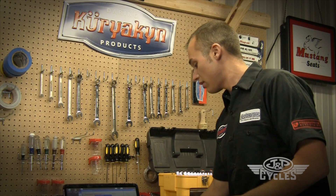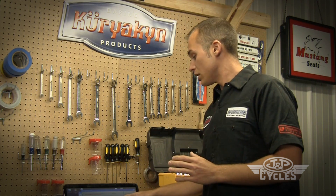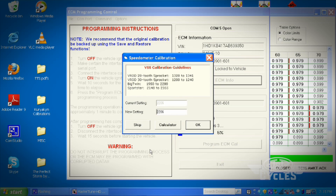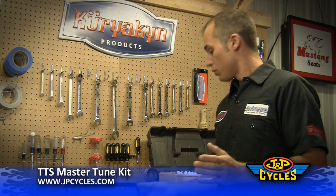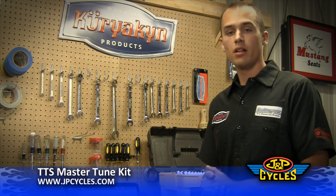Another window comes up, which is the speedometer calibration. The TTS Master Tune allows you to change the speedometer settings — if you change primary ratios, gear ratios, tire size, anything like that, there's a calculator in here to do that. We didn't change any of that on this bike, so we're going to hit Skip and let this program. Now we're programming the bike — that's it. Once this is done, we're going to turn the bike off, let it sit for 30 seconds, and then we can go ahead and start it up and ride it.